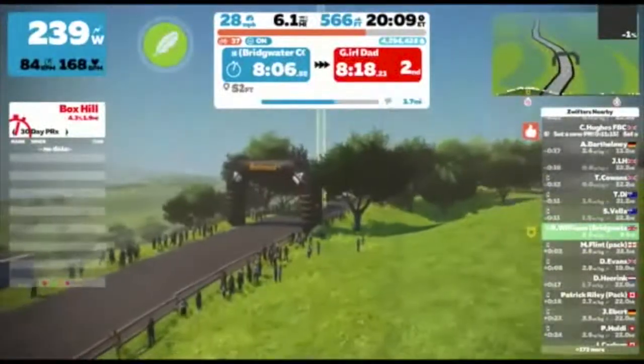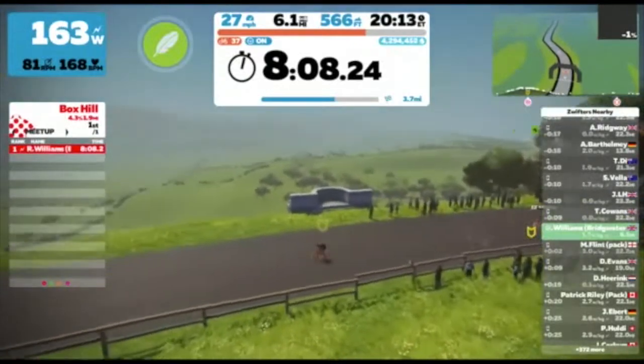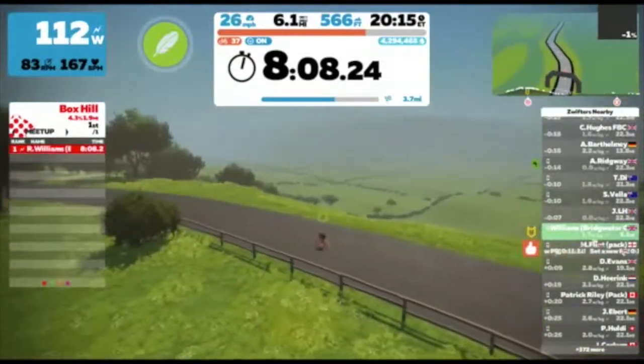So the estimation was pretty close towards the end there - 8 minutes and 8 seconds with an average wattage of about 270 watts.